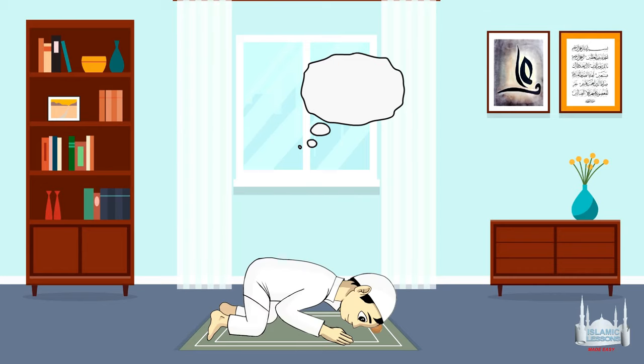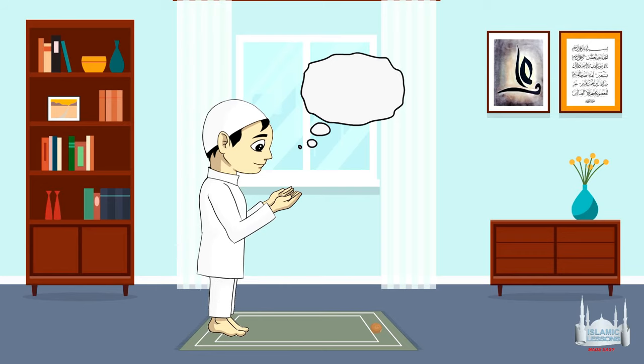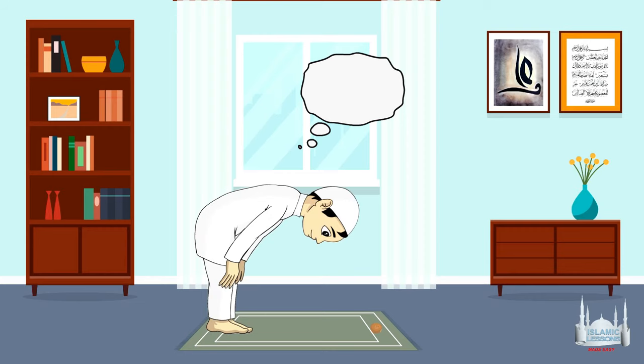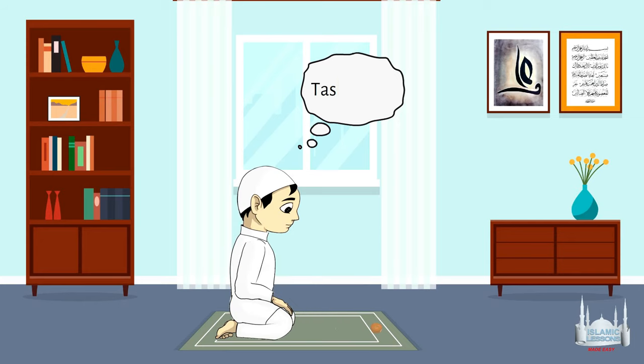In Sujood, instead of saying the usual Dhikr, you can say SubhanAllah three times. In the second Raka'a, you can perform it exactly as the first Raka'a. As for Qunoot, you can skip it or just say SubhanAllah once and it will be okay. Do the Ruku'a and the two Sajdas as in the first Raka'a. Say the Tashahud as normal.